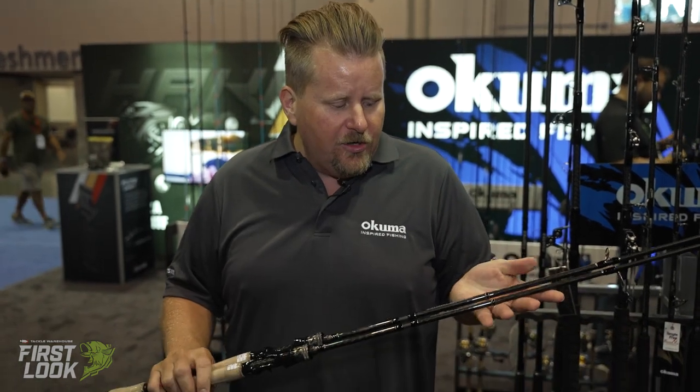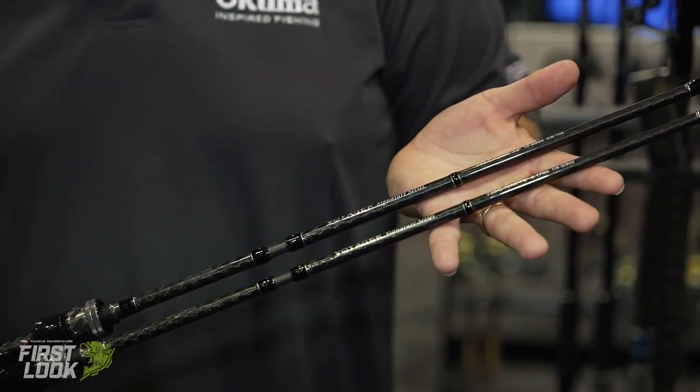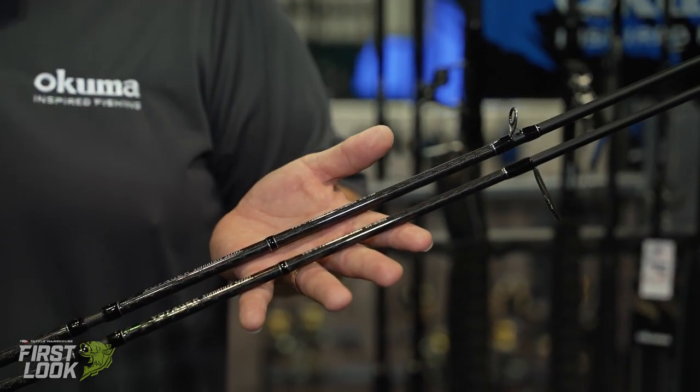I want to introduce you to the brand new Voyager Signature Select Travel Rods by Okuma. This is a series of eight different rods built for the travel fisherman.